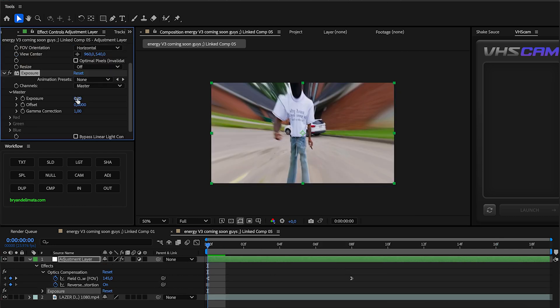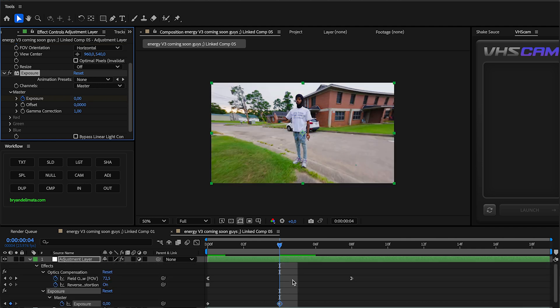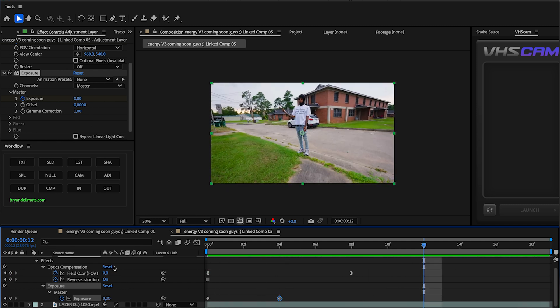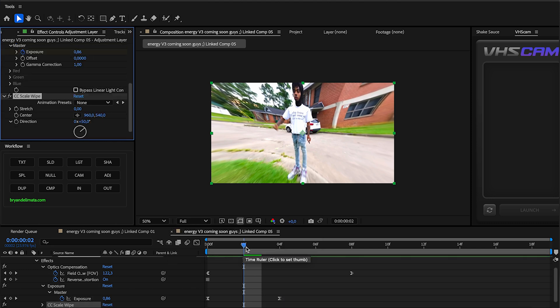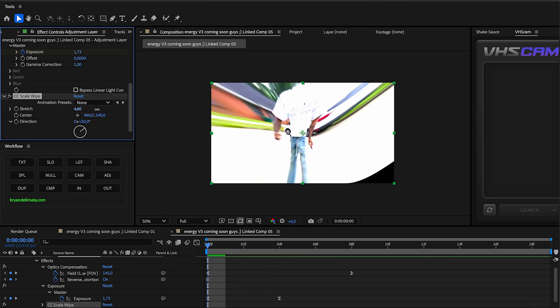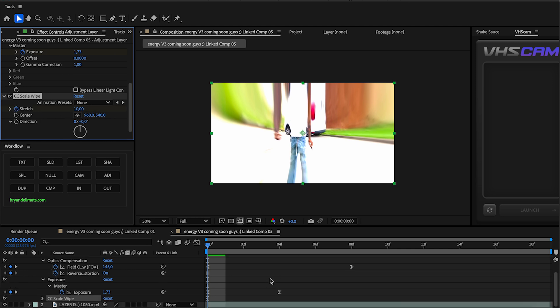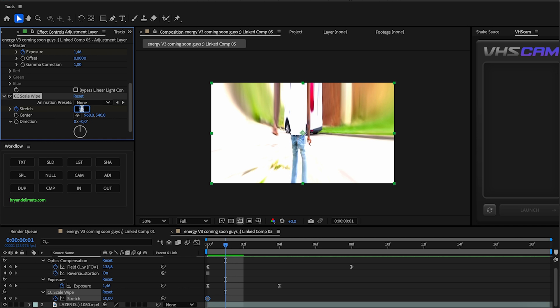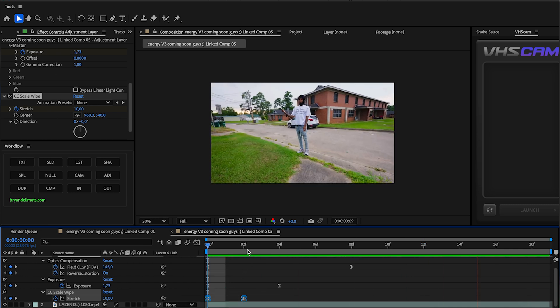Next, I'm going to search for exposure, and right at the beginning I'm going to crank that up to something like 1.7, then go to the fourth frame and bring it back down to zero. We're going to play around with this to see which one looks best — yeah, fourth frame looks pretty good, so we're going to select those keyframes and easy ease them. And the last effect we're going to throw onto this to really tie everything together is going to be a CC scale wipe. Make the stretch something like 10 and the direction zero, so it stretches from up just like that. Keyframe the stretch, go one frame ahead, and bring it back down to zero. It's really subtle, but it does give it that extra sauce. Easy ease that as well, and now we're getting this effect — that looks super fire.